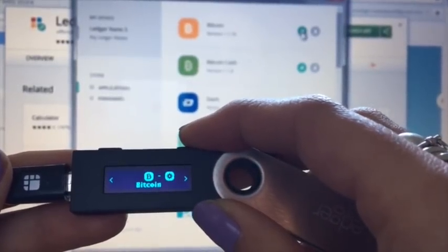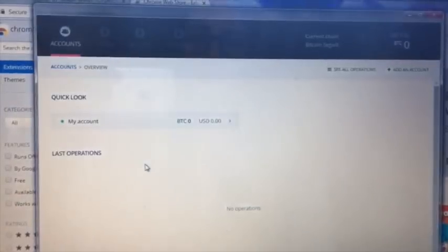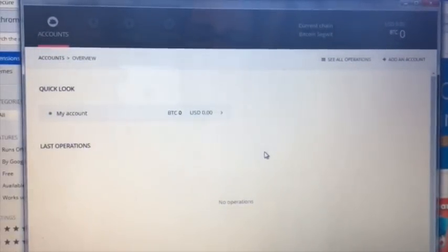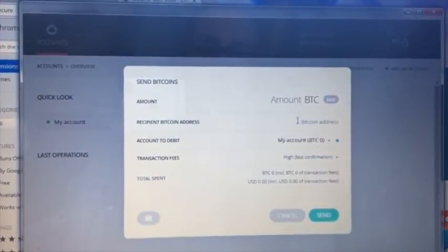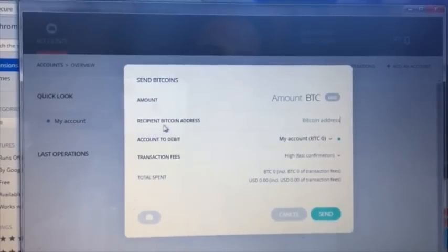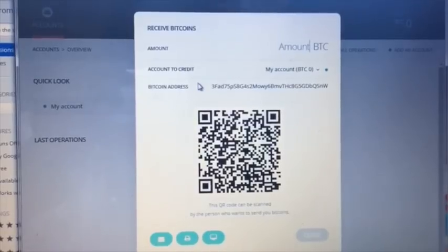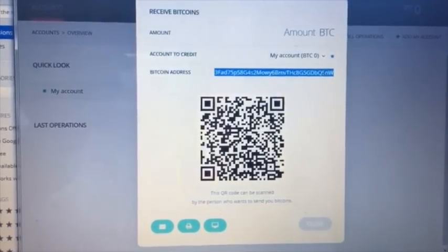Now we have our Bitcoin wallet. Click on the Ledger Wallet Bitcoin app — if it's your first time it will take a little longer to load. From here you can send money by entering a recipient's Bitcoin address. Under 'Receive,' this is very important — this is the address you copy and share with others to receive Bitcoin.